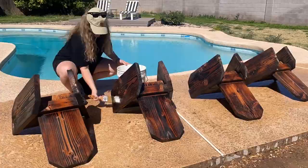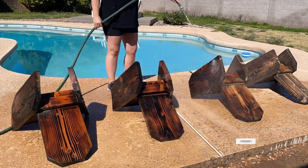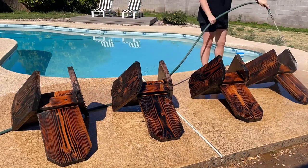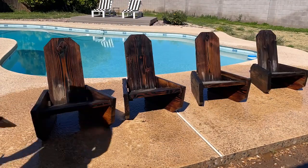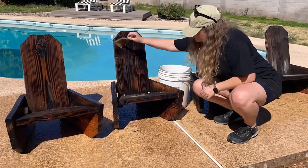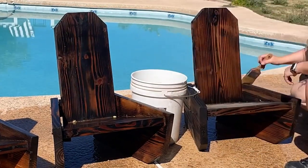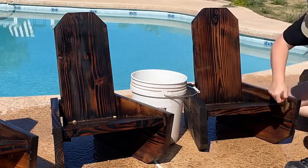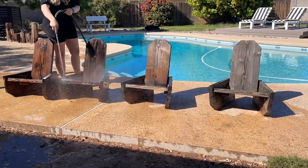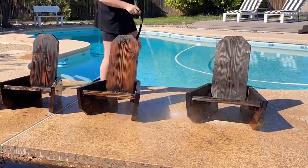The first step in any outdoor refinishing project is to thoroughly clean each piece. I'm cleaning mine with Cabot Wood Cleaner — this is going to remove dirt, mold, mildew, and stains, and prep the surface for new finish. You simply brush it on, let it sit, and then hose it off, and you can slowly see these chairs come to life. If you want to build your own one-board campfire chairs, I have complete build plans and a video available — I'll leave the link in the description box below.